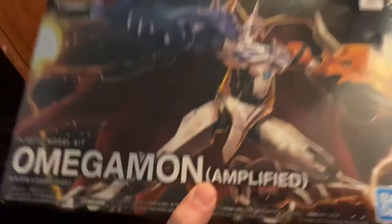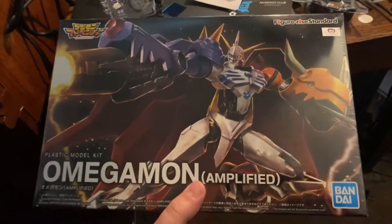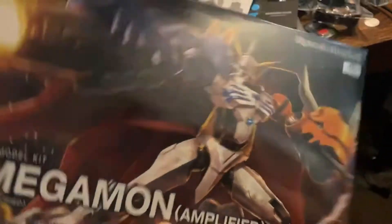New model kit: Omegamon Amplified — same one as War Greymon right there, but it's Omegamon. I know people say it's not the best kit, yada yada yada, but it's still one of my favorite Digimons just because it's a combiner. I will be doing this build shortly.